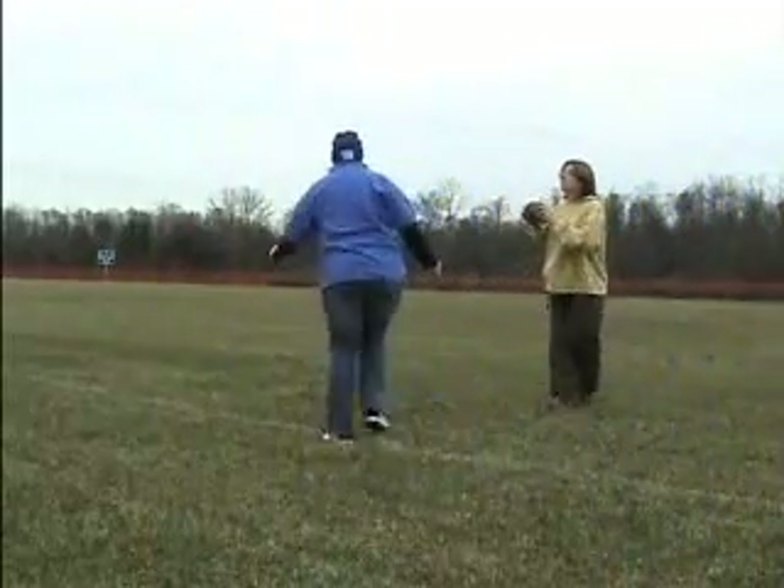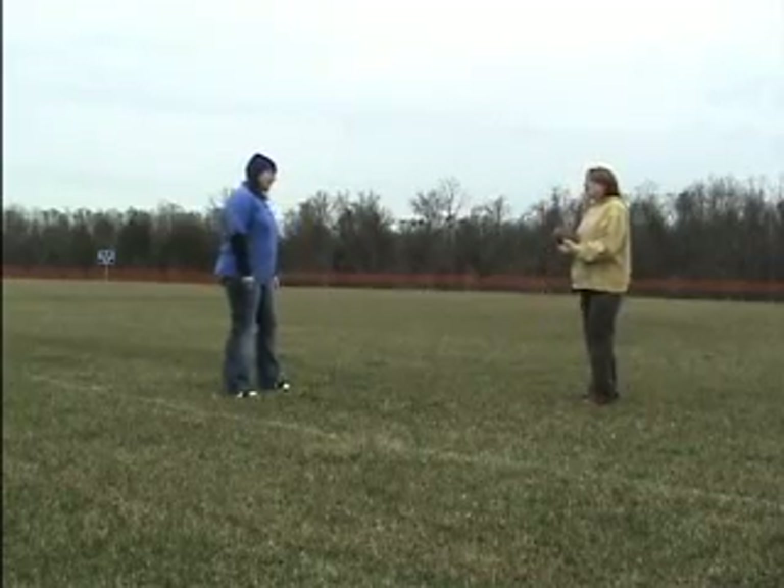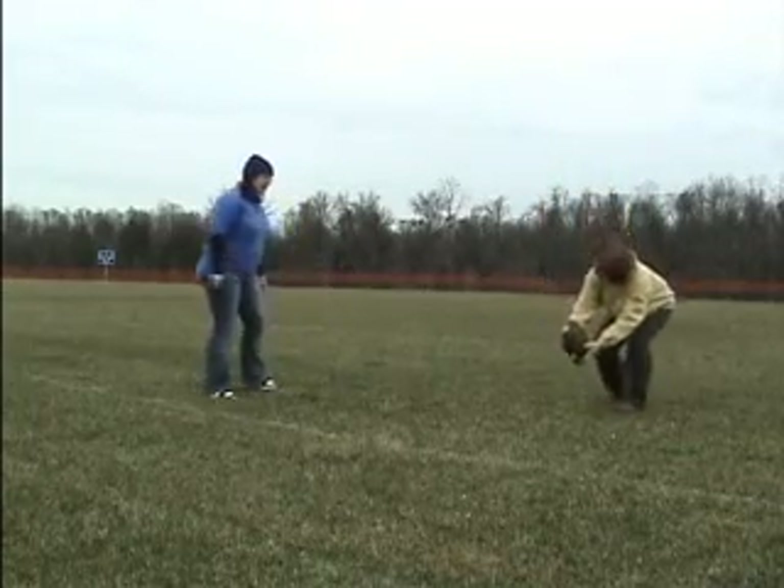Come on, you can kick a field goal. I know you can do it. Are you ready? Lucy, I don't know. I know you can do it. Just come on. Okay, here I come.